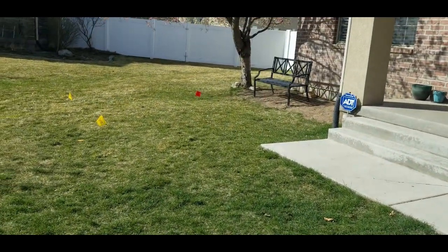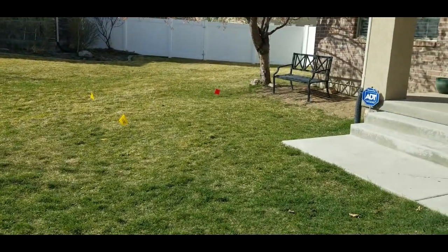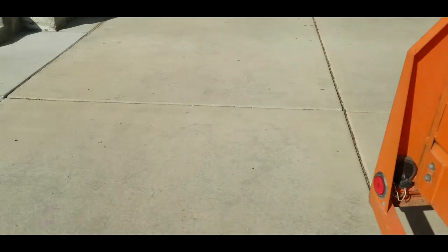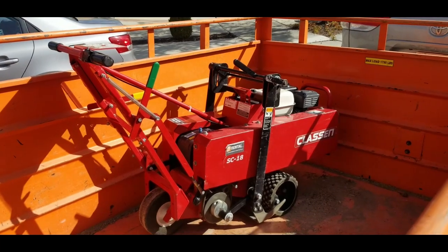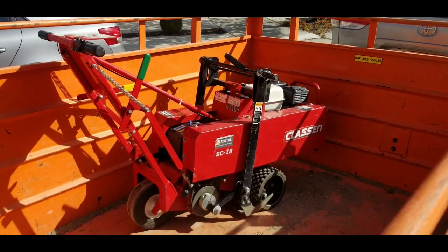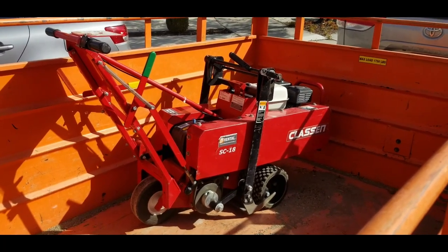We're going to remove some sod in our yard to try to save water by reducing the amount of grass we have, and do some more garden areas and a little bit of xeriscaping in a few places. I'll give this thing a try and let you know how it works. What I hear is sod cutters are worth it to make the sod removal process go quickly, so I'll let you know what I think and if it's worth your time to try it.